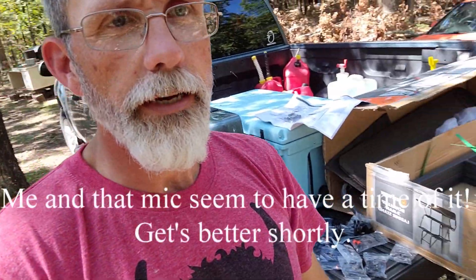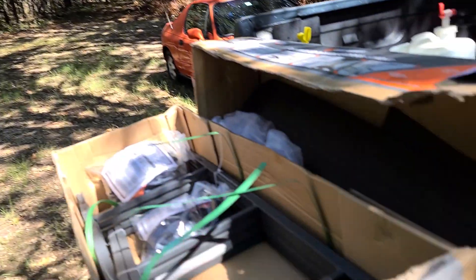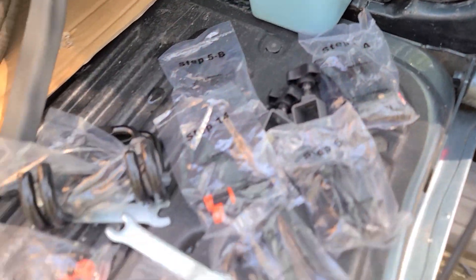Over here working on the ladder stand, I finally started reading the instructions — hadn't had a chance to do that before. Something I noticed is the bags: each one is labeled. It says step one with four bolts in it, then step 11, step 13, step 5b, step 5a — each bag has its own little steps. I've put lots of stuff together but I don't remember ever seeing that before. That's pretty cool. Anyway, time to get back to work.